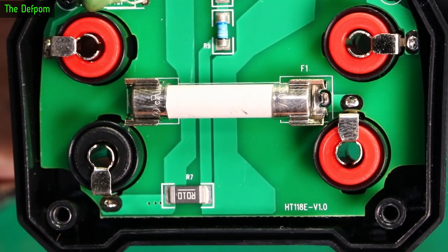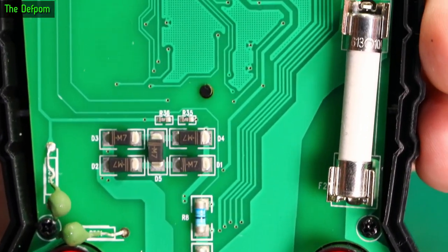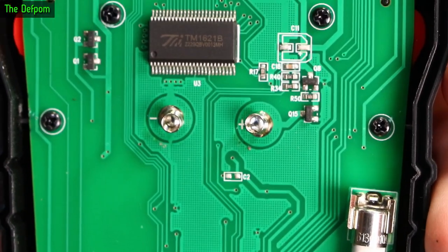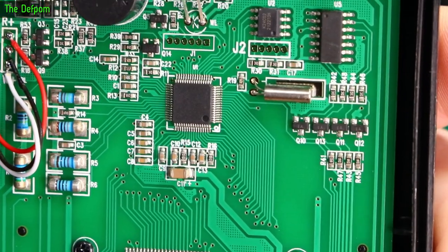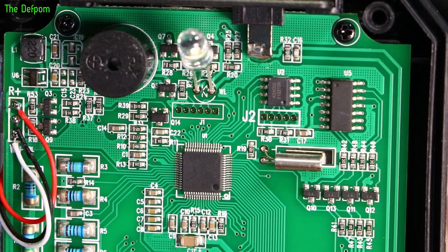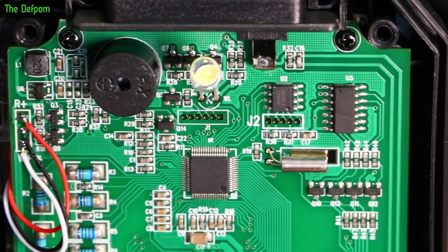There's a chip that might be a K24C02 — a flash chip. The main controller has no markings on it at all. There's also one marked TM1621B — I've seen it before, probably a display controller. Version 1 PCB.